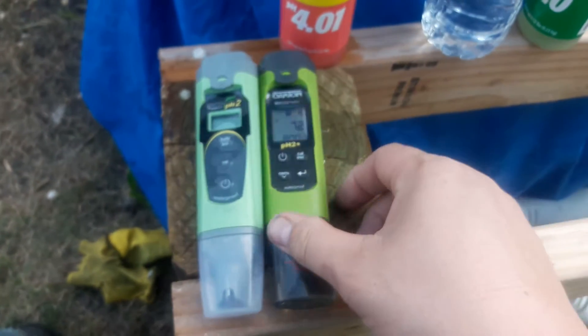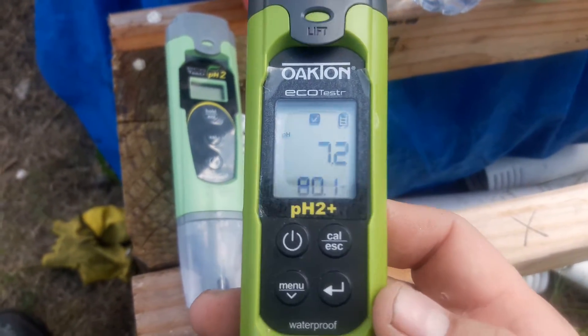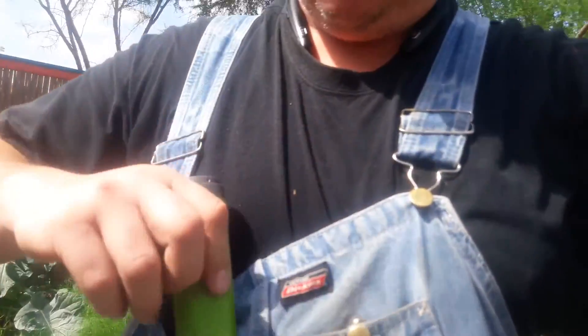We'll put a link below if you want to check one out — we always get ours on Amazon for quick shipping. I definitely give this a big thumbs up. Hopefully this review of the Oakton EcoTester pH 2 Plus was helpful — I just throw it in my overalls and it works great. Please share this video so others looking for this product can find it. Also check out our Oakton pH 2 review, our Aquaponics Made Easy playlist, household how-to projects, or our Green Living playlist. If you find value from our videos, please subscribe for more green build projects, sustainable living, and how to make and save money at home.